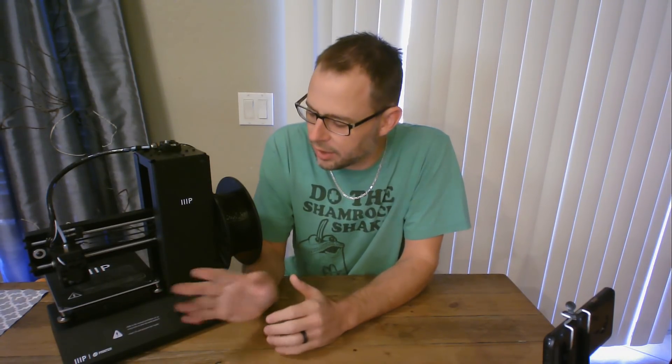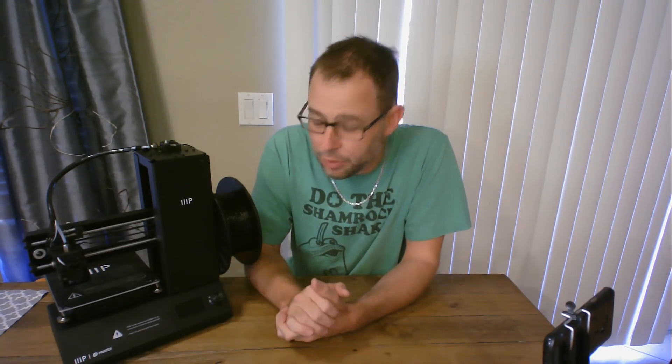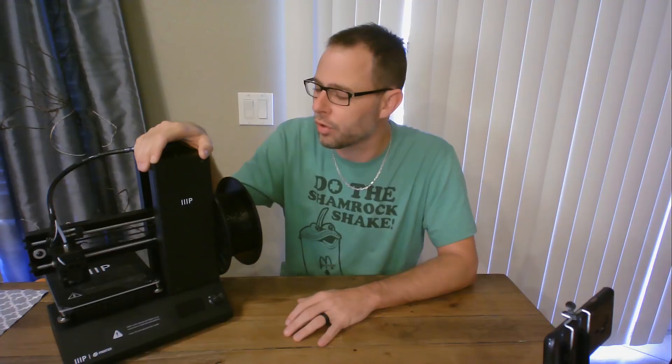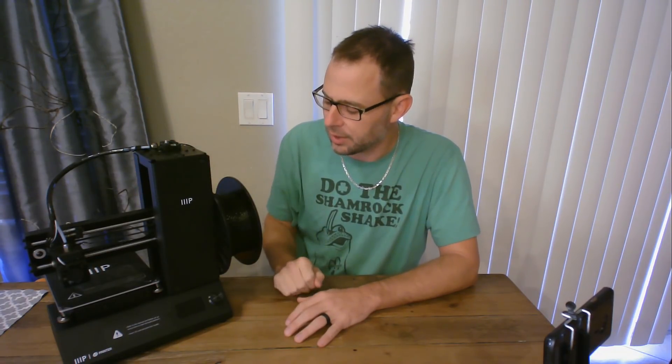But if you're just getting into 3D printing and PLA is the only thing you're going to print, pick up one of these for $99. They're a cheap and easy investment. If you're looking for one for a kid — Christmas is coming up — if you're looking for one for your son or daughter, this might be a good choice because they don't have to do any building or alignment. They just pull it out of the box and start printing. That's all I've got for you today. If you like what I'm doing, please subscribe, click the thumbs up, and follow me on Twitter at TAMcain. We'll see you next time — keep printing, and keep printing cheap.